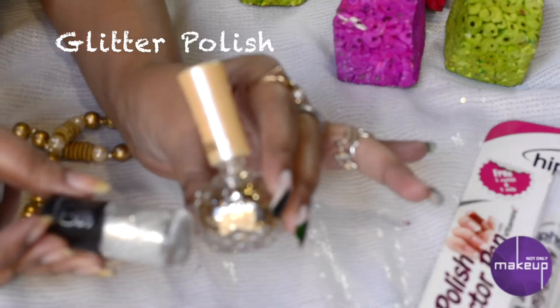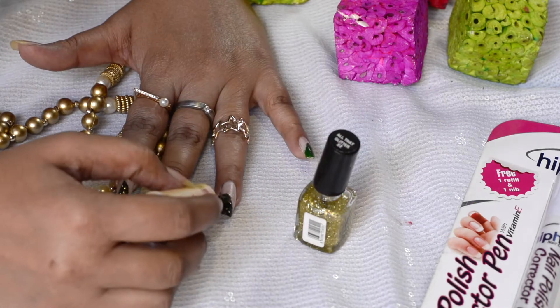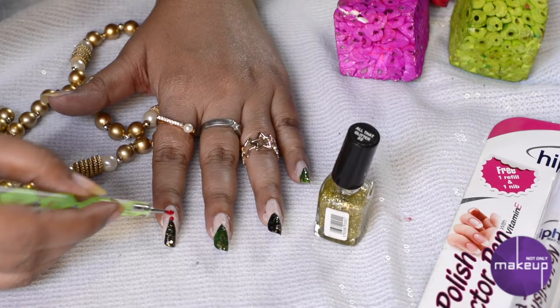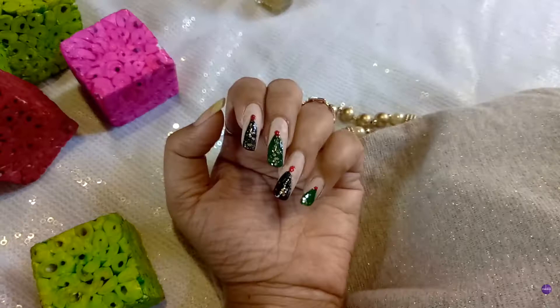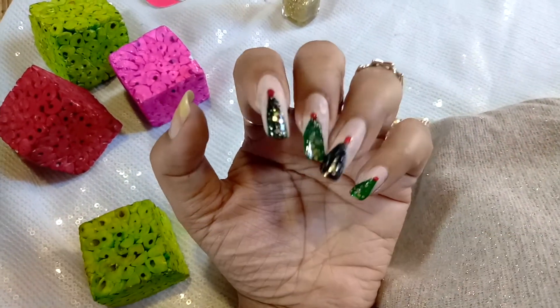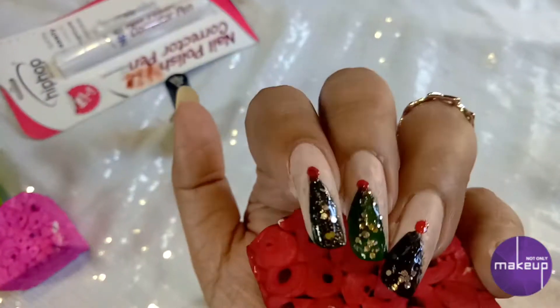Now we will take some glitter to decorate our Christmas tree. I'm using this Faces top coat in the golden shade — I will mention all the colors in the bottom bar, so please check that out. To decorate the Christmas tree, I have given it a red topping, a red cherry kind of topping, and this is how it turned out. I really, really like this one the most. Let me know which one was your favorite out of these three — mine was definitely this one.